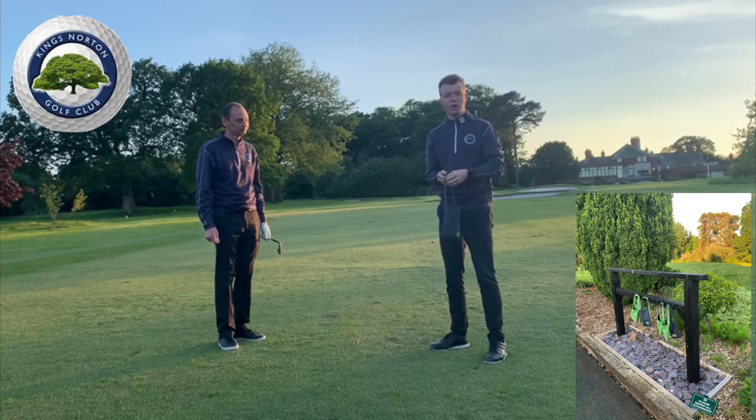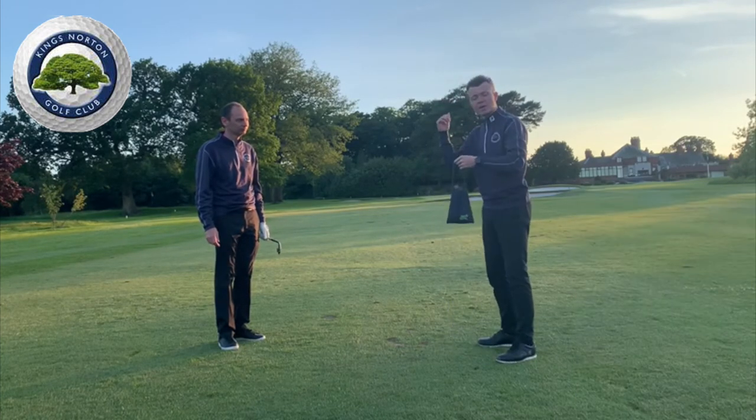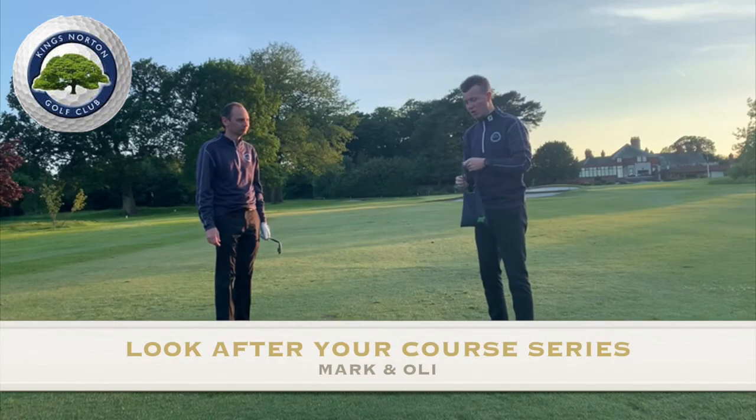After you finish your nine holes, simply take the bag back up to the trolley area, and then the club can continue providing this service for you. Thanks very much guys, take care.